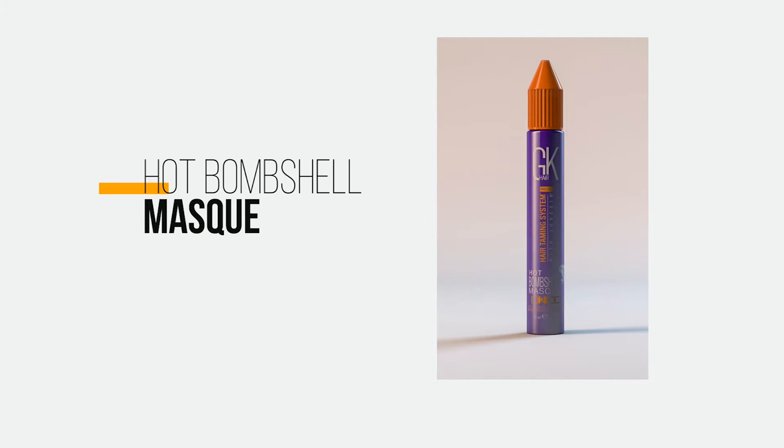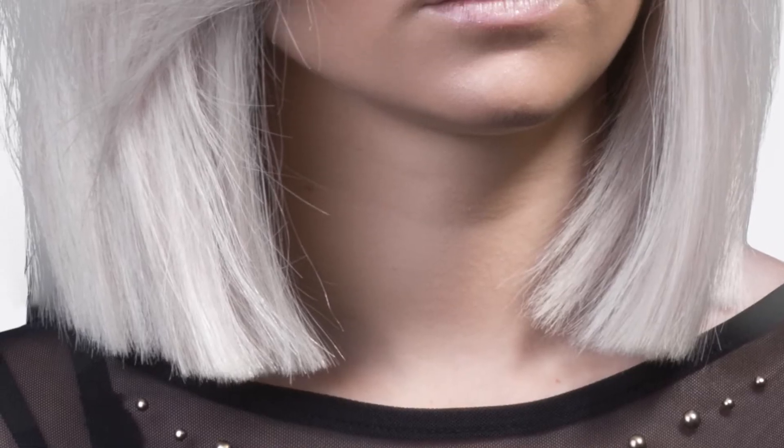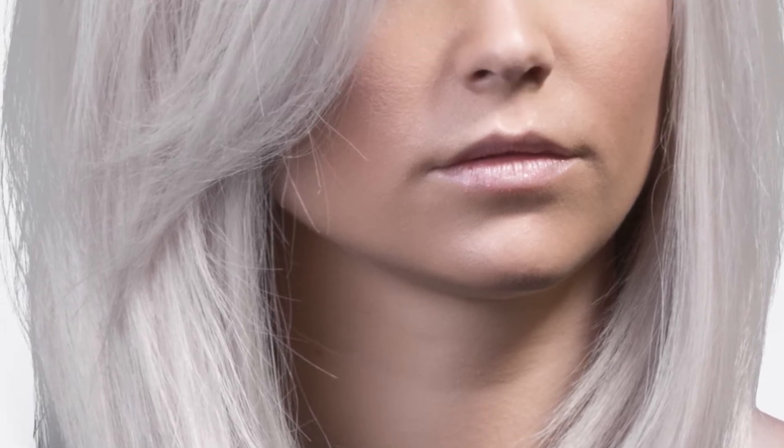GK Hair Hot Bombshell Mask helps to perfect and renew vibrancy to dreary, brittle hair through deep conditioning. It treats damaged hair while providing anti-aging benefits, rejuvenation, strength, color protection, nourishment and hydration.